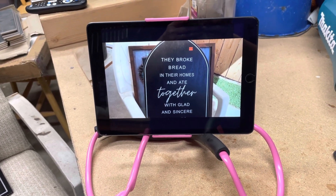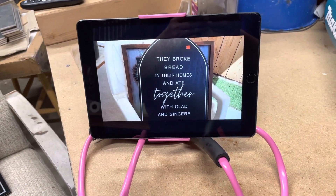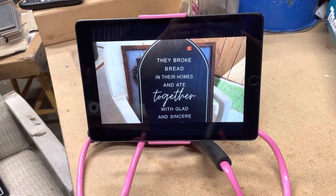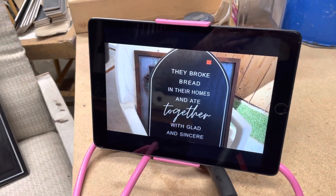I didn't take a before picture other than what I did in my video, so that's why I'm showing the picture from my video. So this is what it looked like — it looked like tombstones to me shaped — and this is what they turned into.